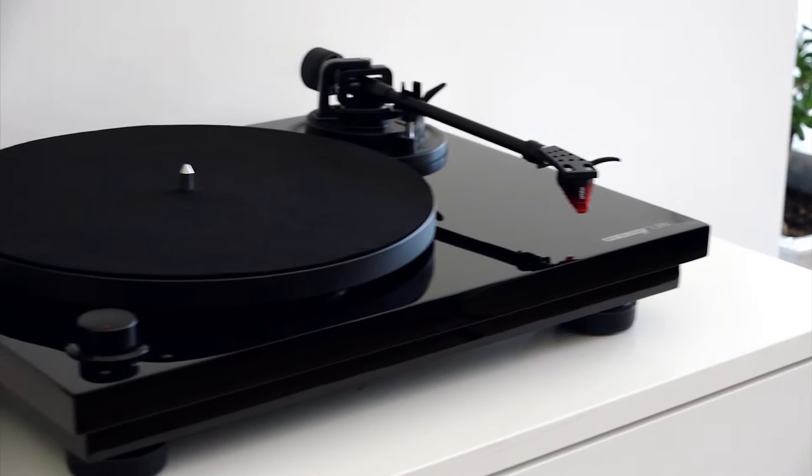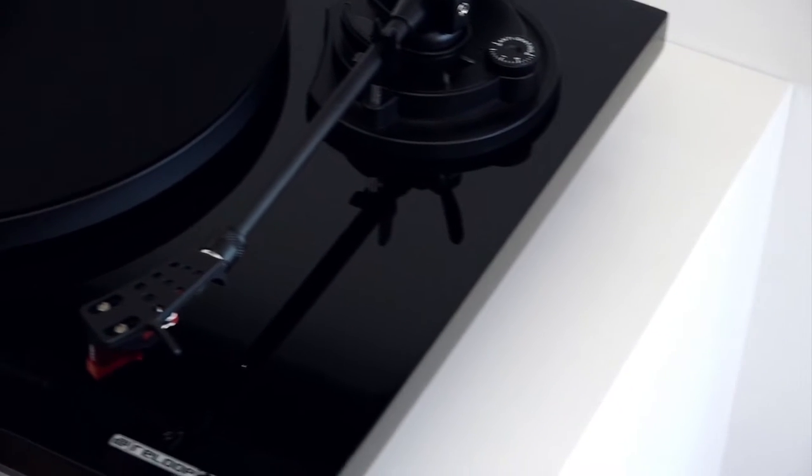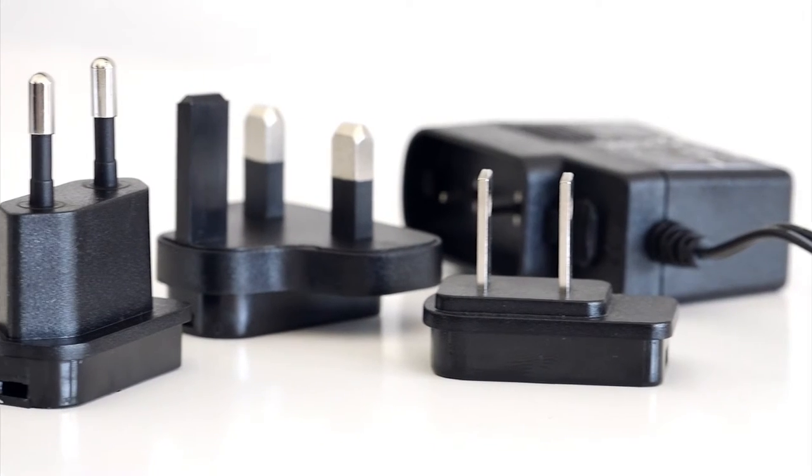Place the turntable on a secure, level surface. Check the manual to ensure the correct accessories have been supplied.